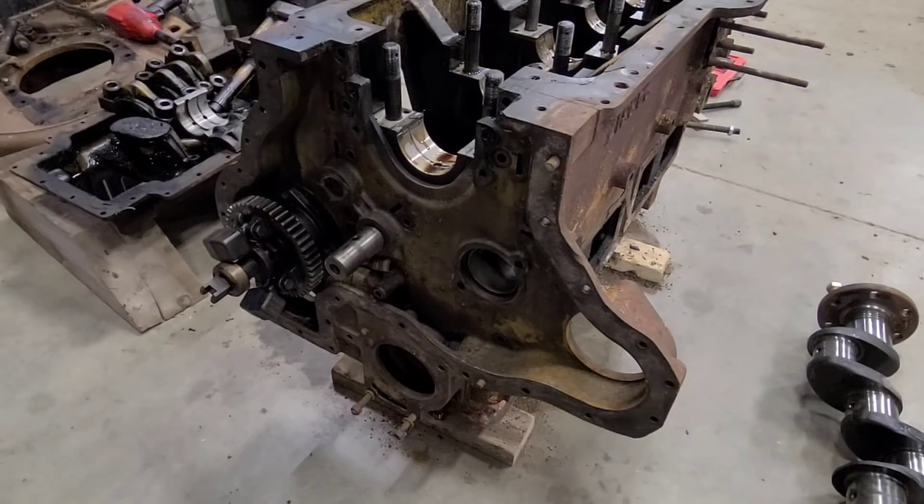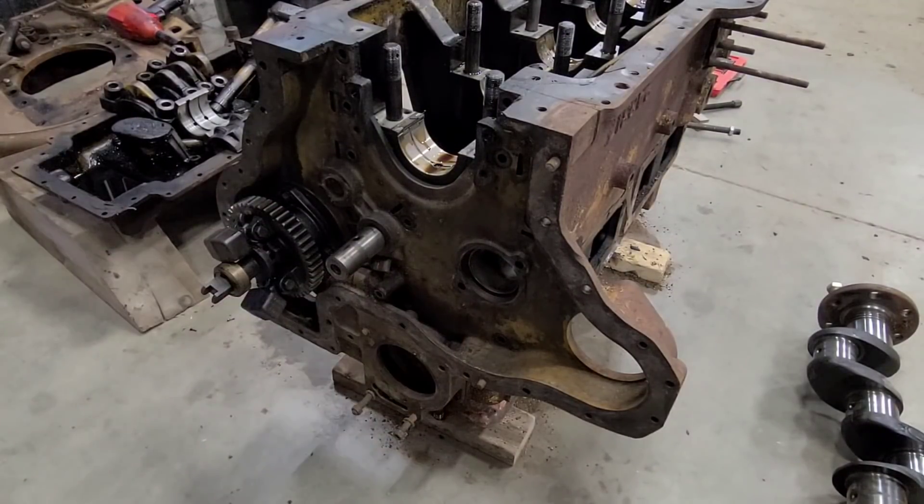With the crankshaft out of the way now, we should be able to pull this front cover. It is aligned slightly on the cam bearing, and there are a couple alignment dowels. That's why we weren't able to pull it off with the crank still on there — because it needs to come forward first. So let's get that out of the way.